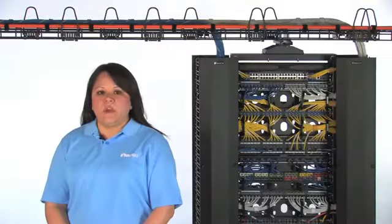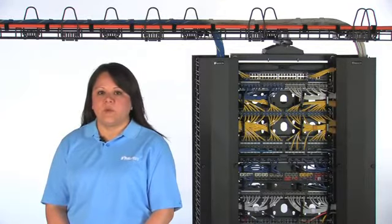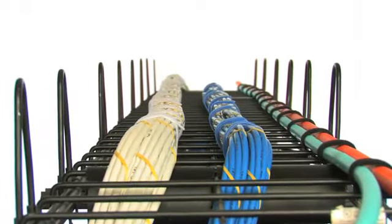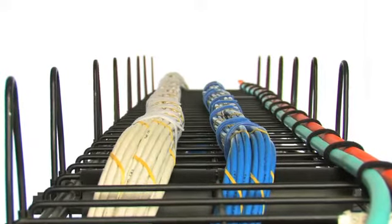As equipment becomes more complex and expensive, it is important that cable routing infrastructure products be robust, secure, and easy to install. Panduit offers a comprehensive line of wire mesh products in 4 widths: 12, 18, 24, and 30 inch wide pathways to achieve this goal.